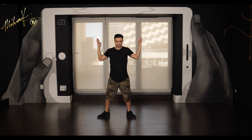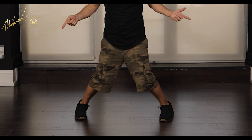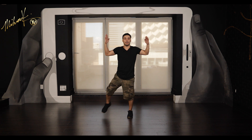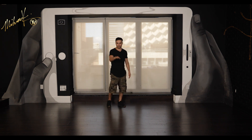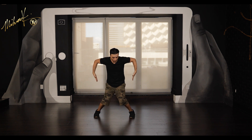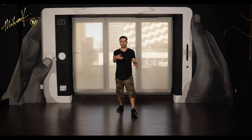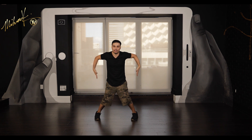Moving on to count three: step out with the left leg — three — and then come down on four, breaking the legs in here. I usually come up on my toes a little bit to twist that in. The arms are here and I push it down. Important thing to remember: keep your elbows up so you don't break that line. So you went one and two, step out with the left leg three, arms out, twist it down on four.